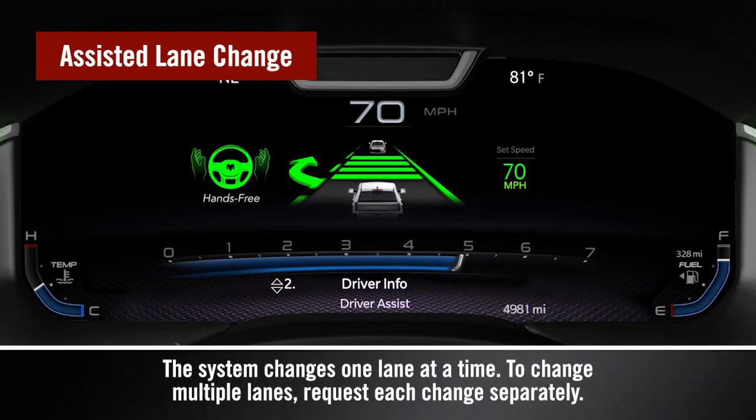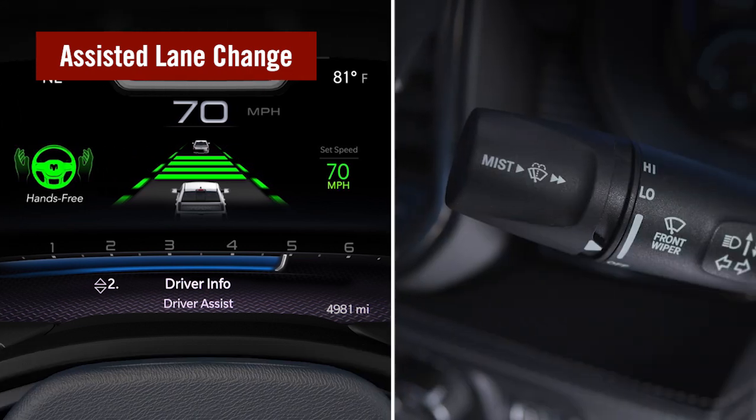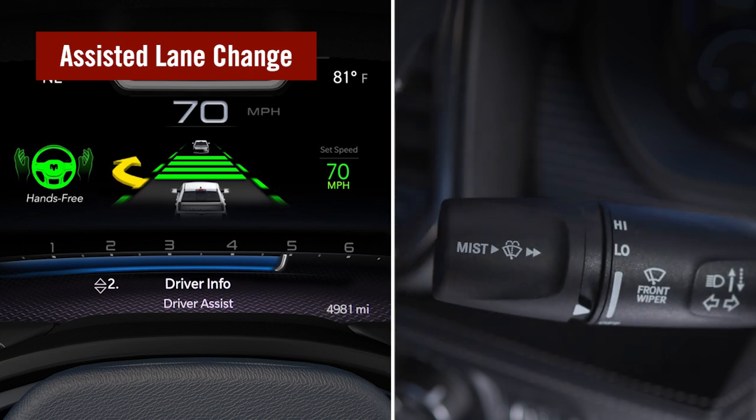If the turn signal is activated and a lane change is available, the system will start the lane change, showing a green lane change arrow until complete. If a lane change isn't available, a yellow lane change arrow graphic will appear while the system continues to search for an acceptable time to change lanes.